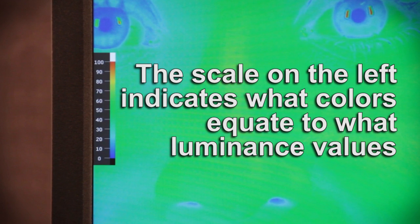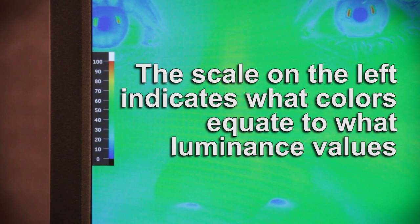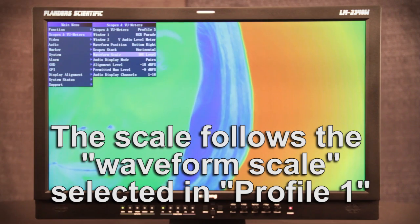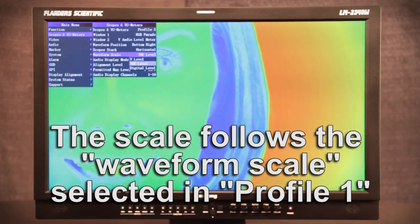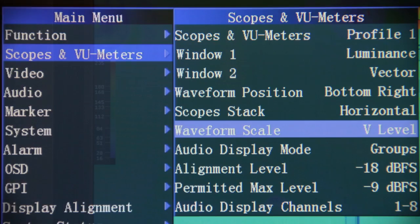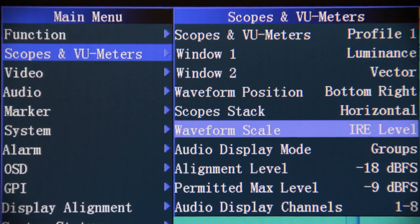On the left side of the screen is a scale showing you what colors equate to what luminance values. The scale is currently set to IRE, but the scale shown follows the waveform scale selected in Scopes & View Meters Profile 1 on the Scopes & View Meters menu, which allows you to set this scale to digital levels, voltage, or IRE levels as shown now.